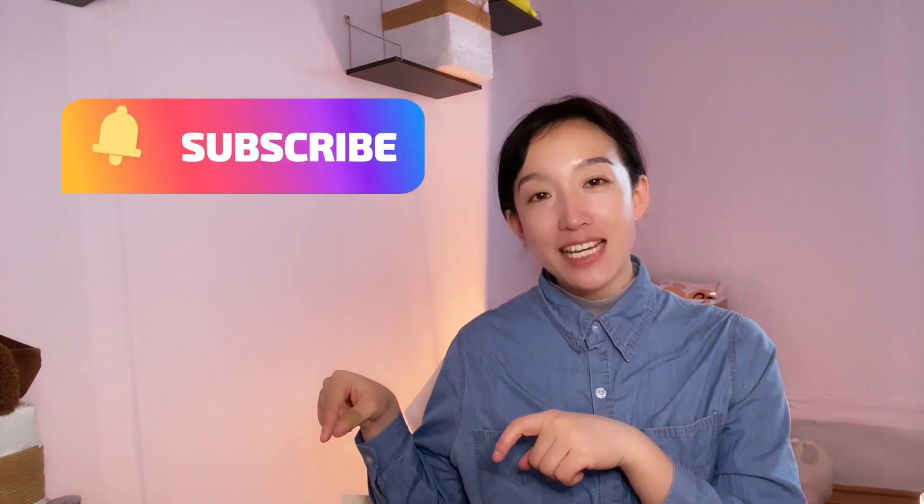If you are new here, please click that subscribe button and little bell. A long video and three shots for a single week — a lot of information on industry lasers here.